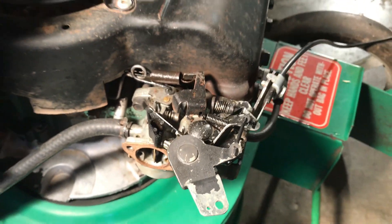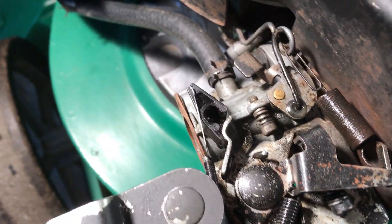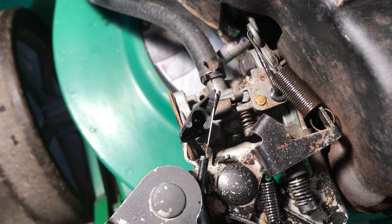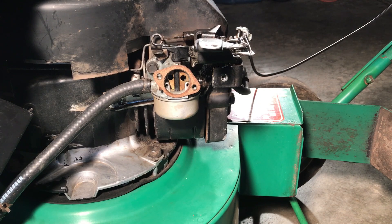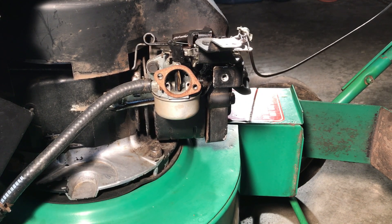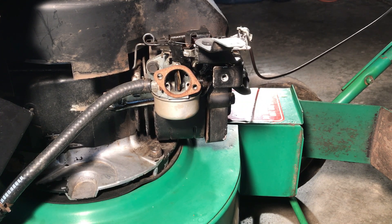This engine uses one cable for both the throttle and the choke. When I pull it back you can see this flap that is directly connected to the choke flap — and that's what we want to close to start the motor. Looking into the carburetor you can see the butterfly on the choke is currently closed; push the throttle down and you can see it opens.